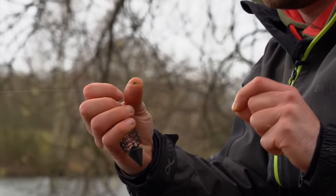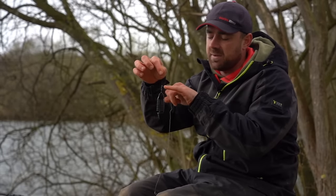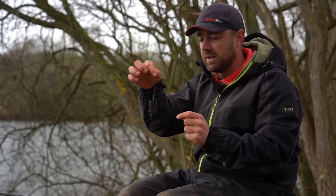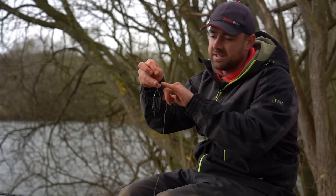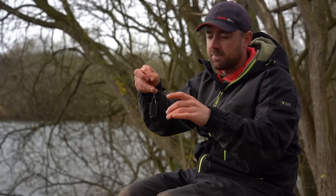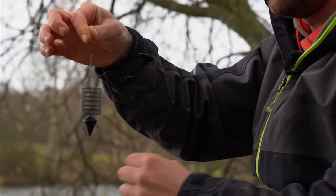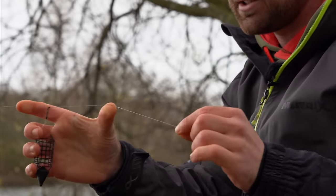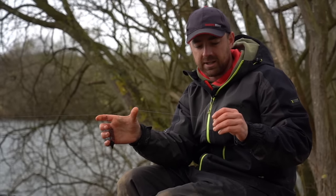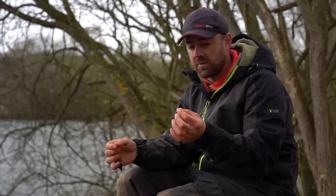That then runs down onto a couple of size 9 number stops, which stop it running back over the knot and kick it out at a right angle to stop tangles — really important. That's against a twisted boom section: this section is all doubled up and twisted, which stops it tangling around the feeder. Then it's on to a loop-to-loop from a hook link — I've gone for a one foot hook link today — and I've got a size 12 hook on there.